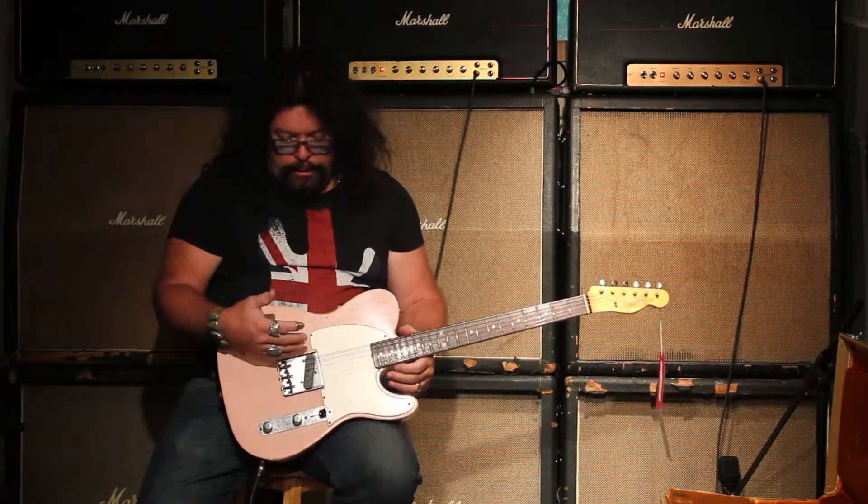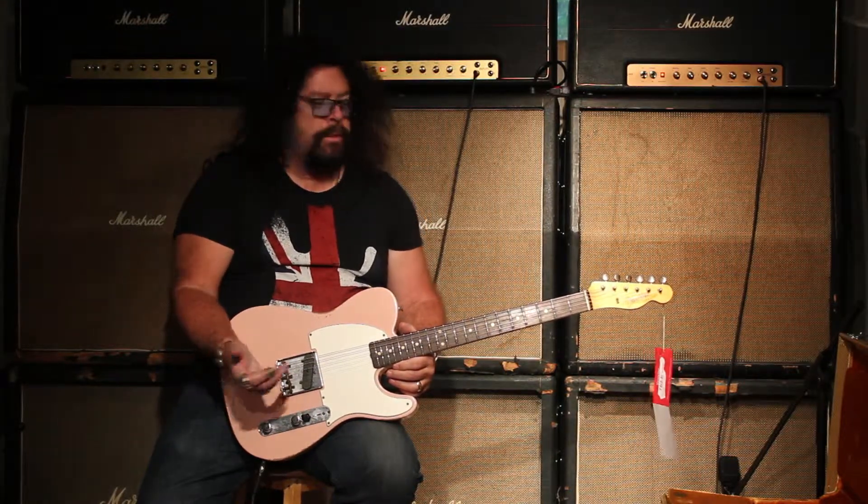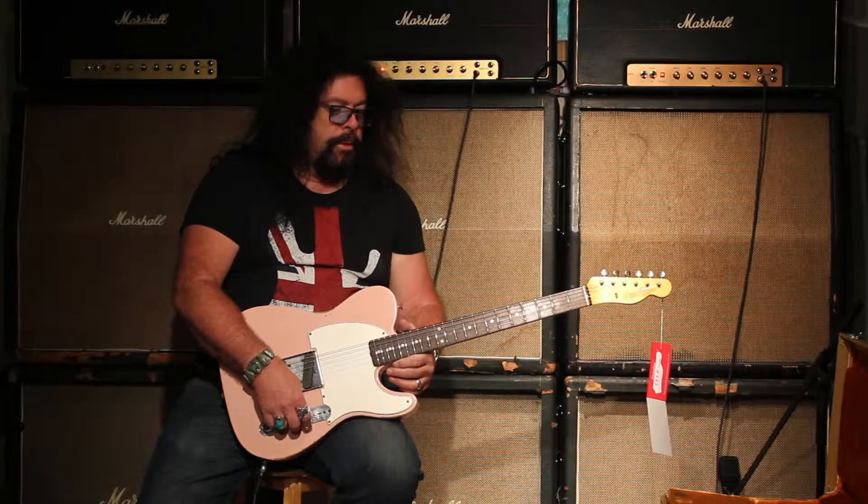So that's got a great little sound — front position, middle position, and back. Just one pickup, but I'll tell you, some single pickup guitars just sound magic, and this one does, definitely.